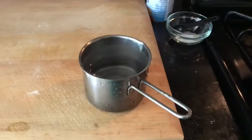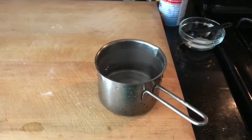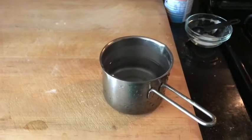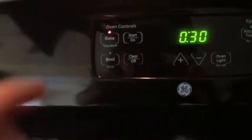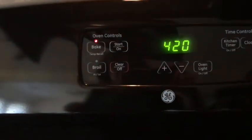To get a nice crust we need to create more moisture in the oven, so I have this pot with water. I'm going to pour a little bit on the bottom of the oven — be careful not to burn yourself, just a little bit. We set the timer for 30 minutes. The oven is at 420 degrees.